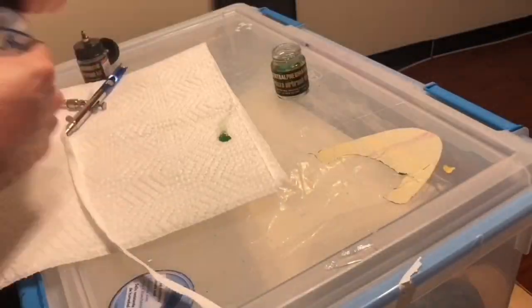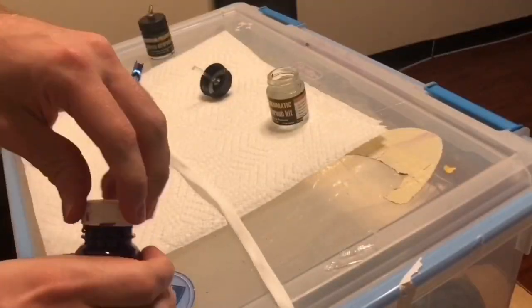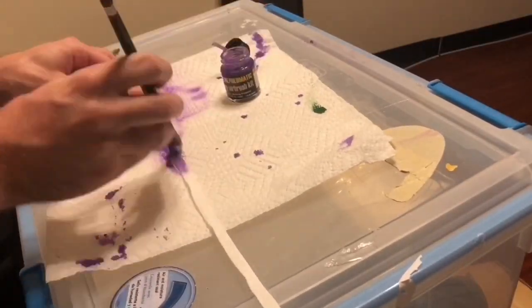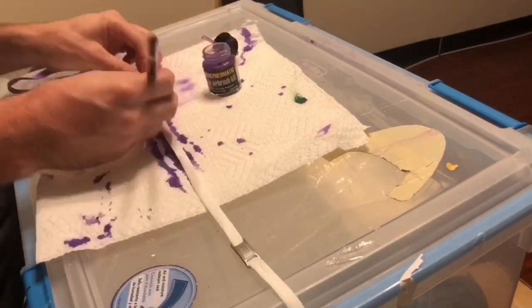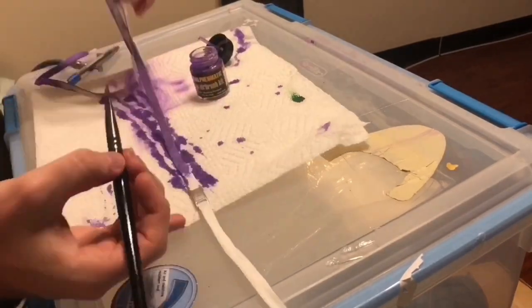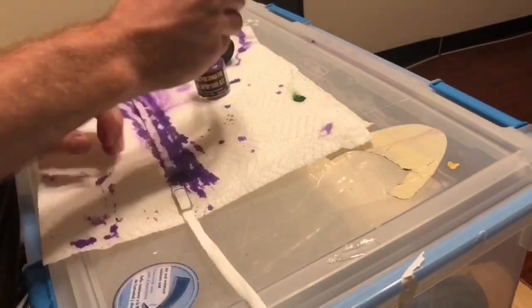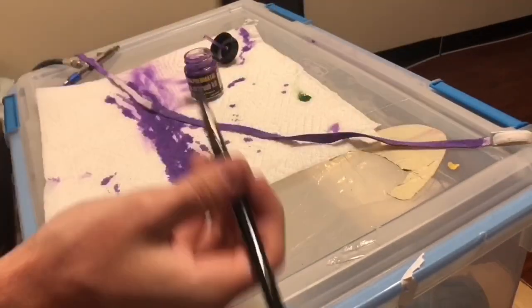Now we're gonna do the Joker laces. I want to do half green, half purple — I feel like it pops that way. I'm doing a one-to-one ratio of the Angelus green paint and the Angelus Too Soft, and then you do the same thing with the purple. Shake it up very good. I was gonna use my airbrush, but I feel like it's easier with a brush. You guys can do it how you want if you end up doing this custom.